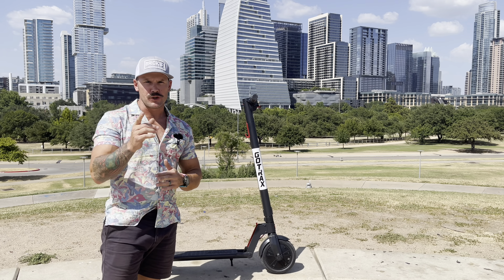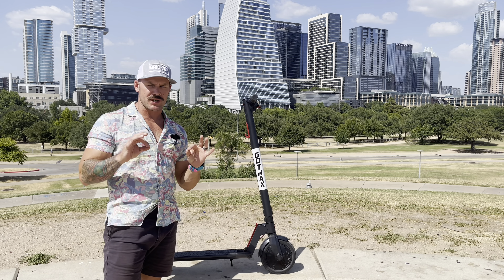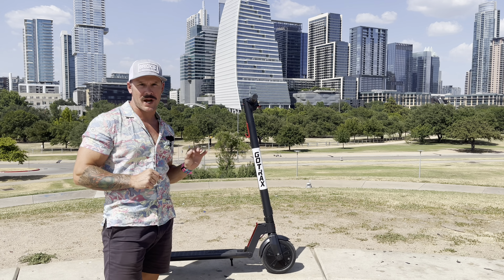What's up everybody? Welcome to the channel. If you're new here, thanks for being here. If you're a subscriber, thank you for coming back. This is the first time I've reviewed a scooter on this channel. This is the GoTrax V2.